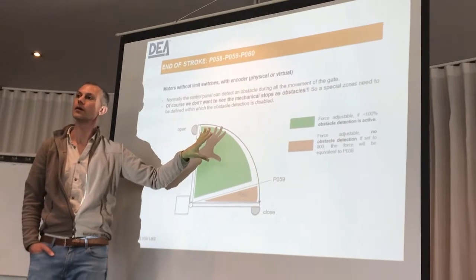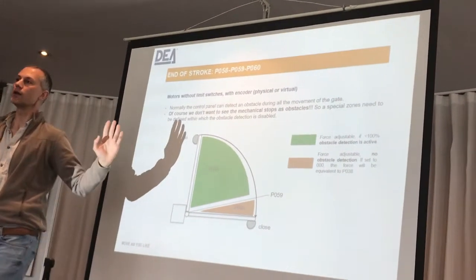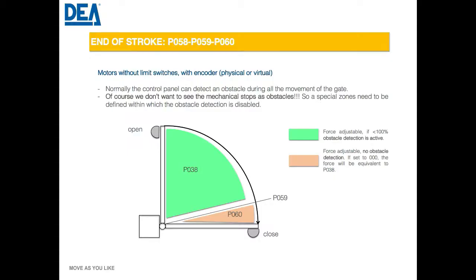If you change parameter 60 from zero to one, you are actually changing from 50 to 1 if you left it at factory default. That's a common mistake. We've had the same issue — setting it to one and also changing parameter 59. Parameter 59 applies to the closing direction and parameter 60 applies to the opening.